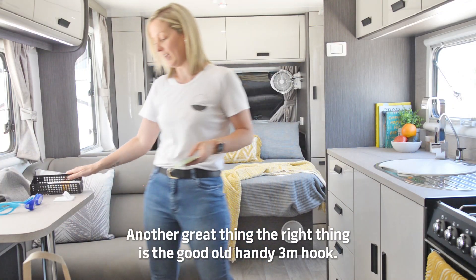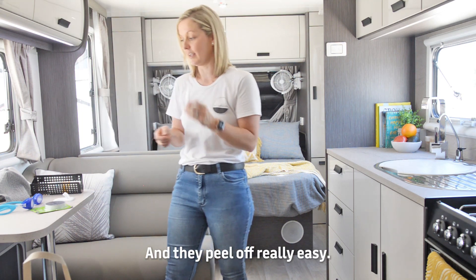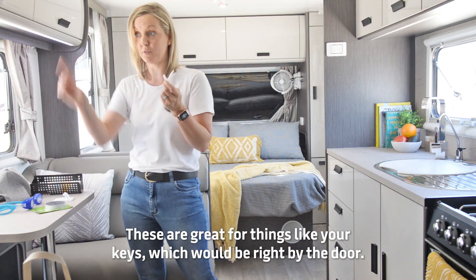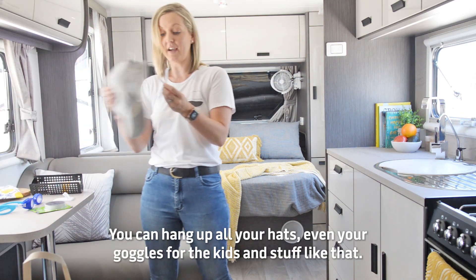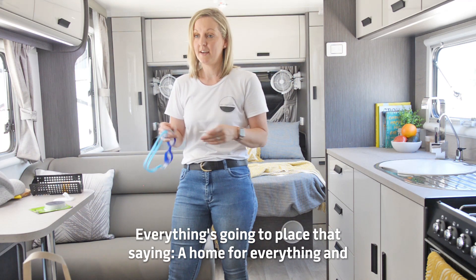Another great thing is the good old handy 3M hook. These hooks can go on any surface and they peel off really easily. These are great for things like your keys right by the door — you can hang up all your hats, even your goggles for the kids and stuff like that.